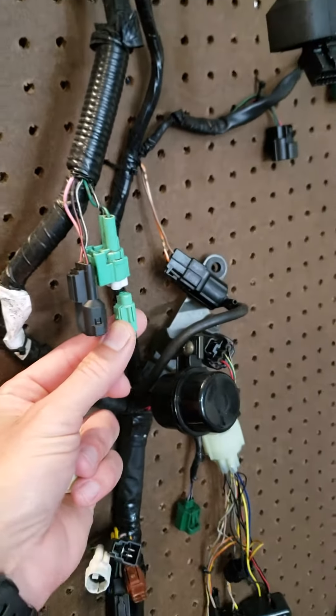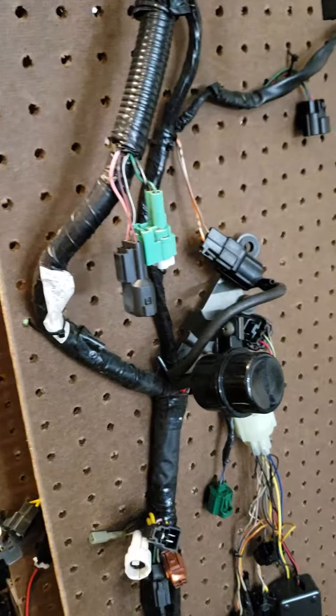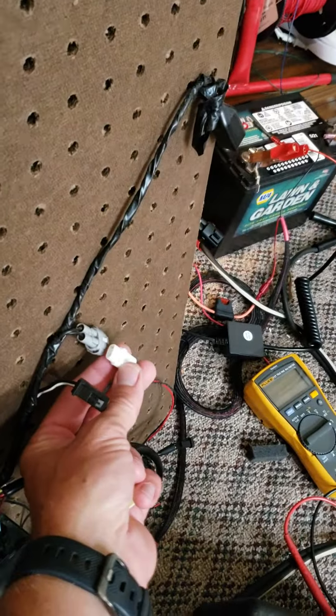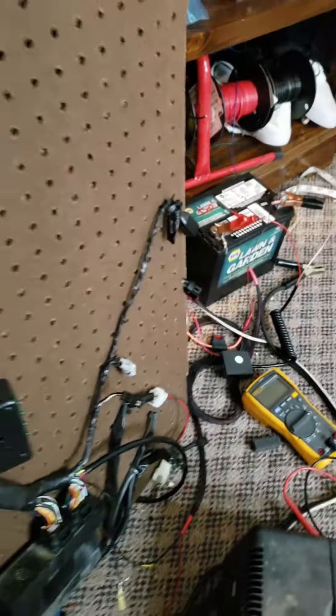The side stand eliminator is going to plug into that green connector there. The tip over connector eliminator is going to go into the gray plug down here, close to the ECU, and that one pin ground connection.